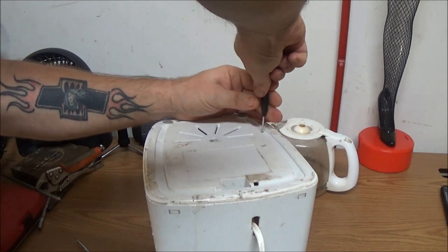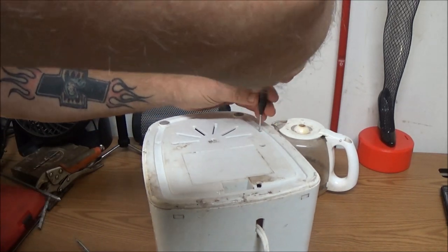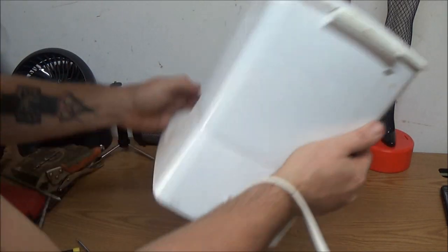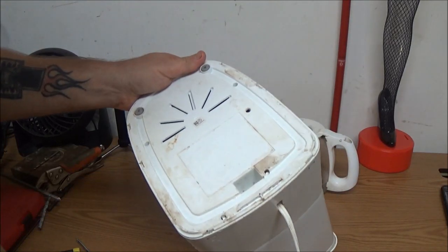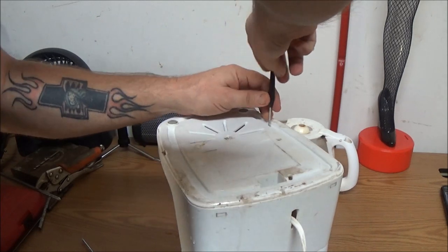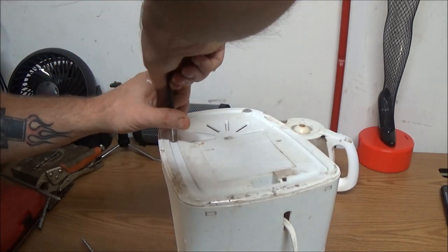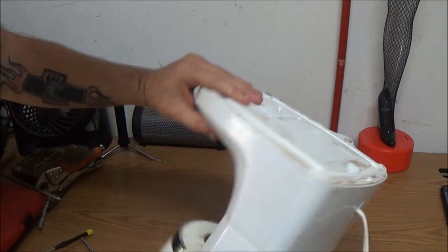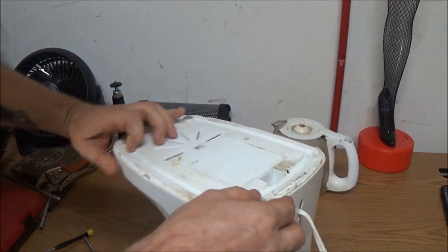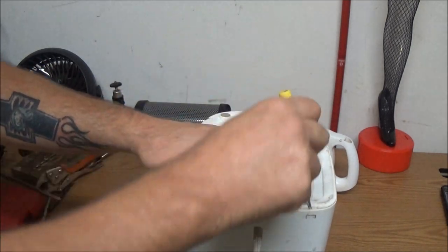It won't be an issue, but it's like everything anymore - they don't want you doing anything. They don't want to get sued. I kind of think it's stupid. If you burn your house down because you messed up, why are you going to sue these guys because they didn't put security screws in to keep you from taking it apart? Okay, so now let's try to get it open.